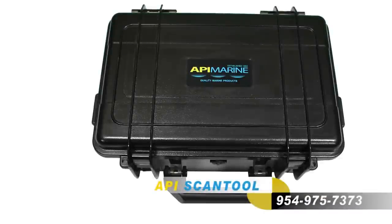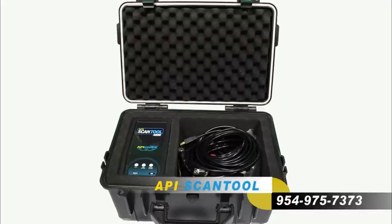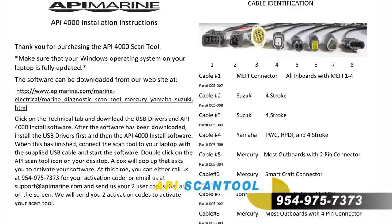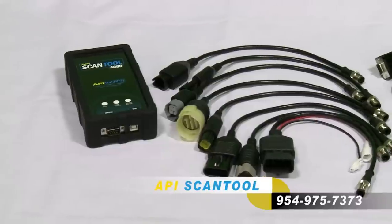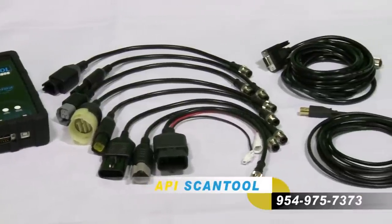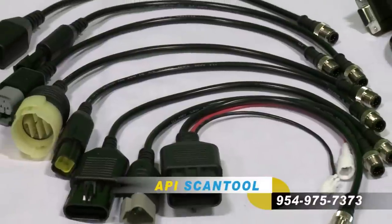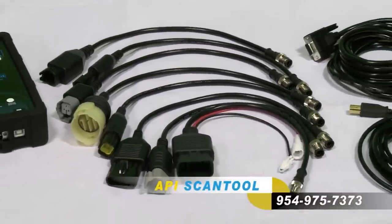Our Scan Tool comes in a waterproof case that is also impact resistant. Inside the case, you will find the installation instructions along with a detailed sheet describing the cable adapters. The Scan Tool Kit consists of a scan tool, a main connection cable, a USB cable, and 8 adapter cables for the different motor brands.